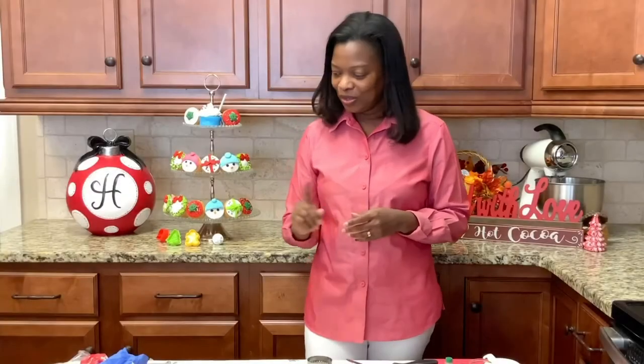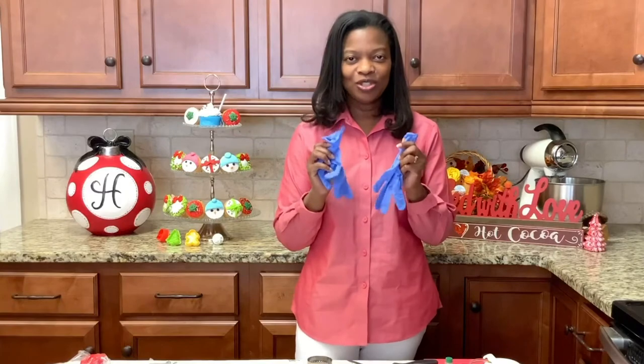The first thing you need to remember is that you need to wash your hands before you start to decorate. We want to make sure that this is done so that we don't make anyone sick. Another thing to do is to make sure that you are wearing gloves. I'm going to demonstrate this when we get started with our cupcakes.